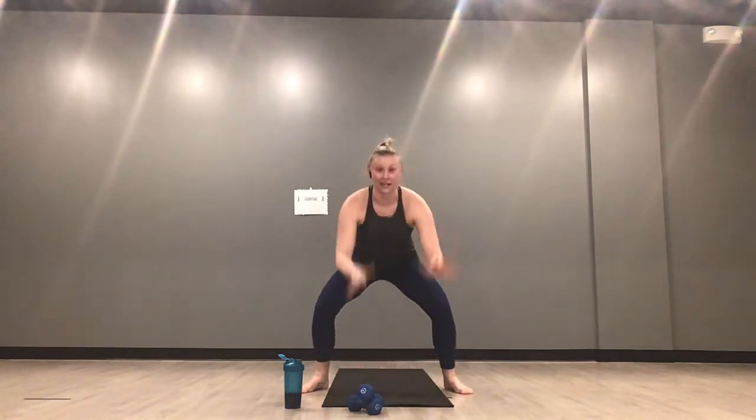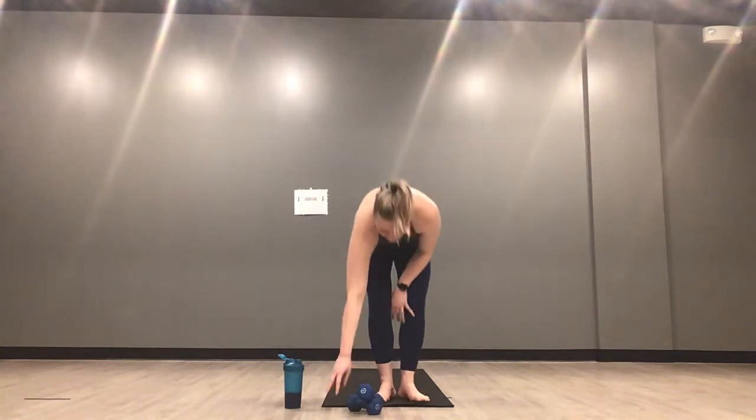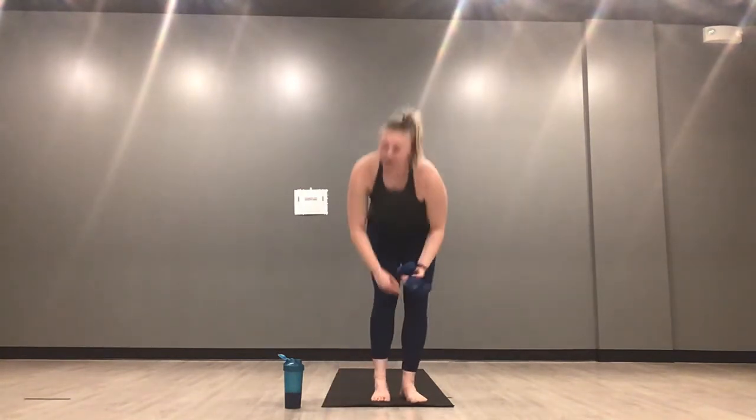Half burpees — 45 seconds. Stay low, pop it up, give yourself 10. Inhale down, exhale up. Then we'll pick up the weights and take our left side kettlebell swing. 15 more seconds — half burpees for 15 more seconds. Get your heart rate back up, get back, get forward. We pick up our weights for the left side kettlebell swing in three, two, one.